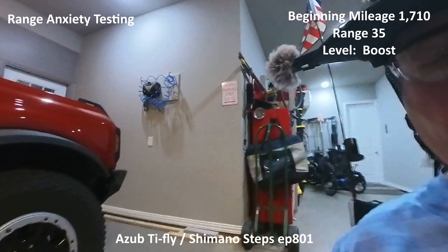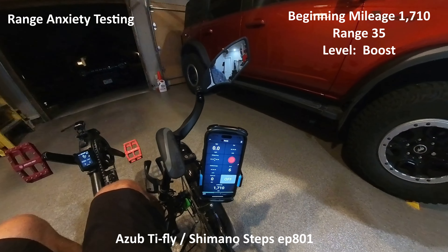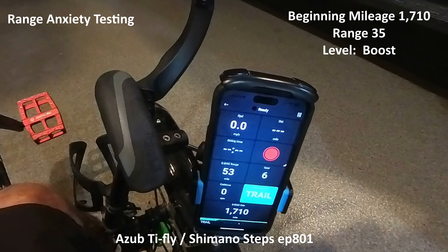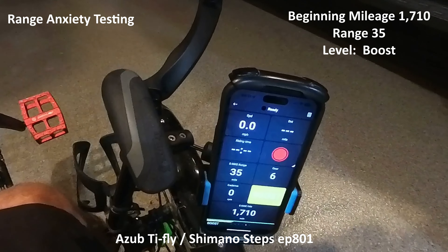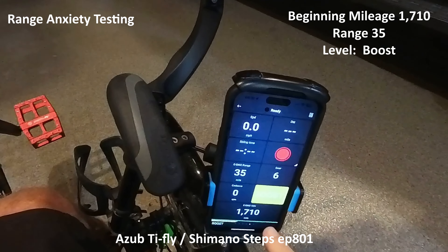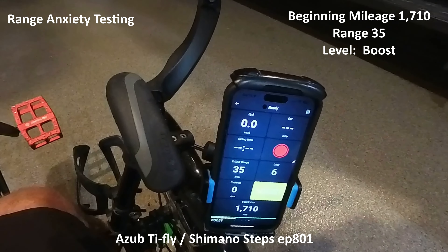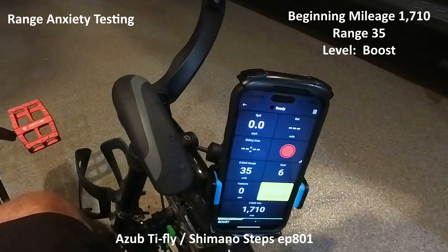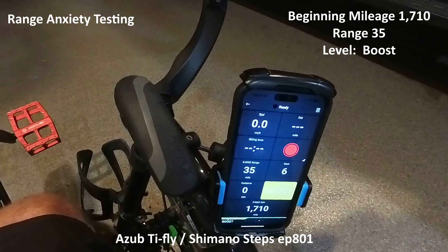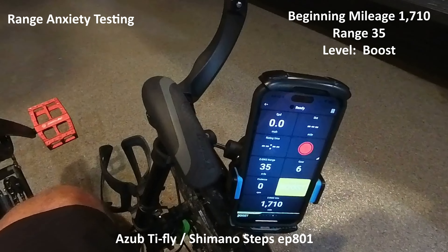This is Mike with Trike with Mike Texas. This is the A-sub trike fly range test for Boost. I've changed it to Eco - this is showing 106 miles. Trail is 53 miles and Boost is 35 - very similar to the other trike. My odometer is at 1710; the other one was 200-something, so I've got a lot more use of this battery. I charged them both on Sunday and today's Friday, and this trike hadn't been used. Let's go see how it goes.